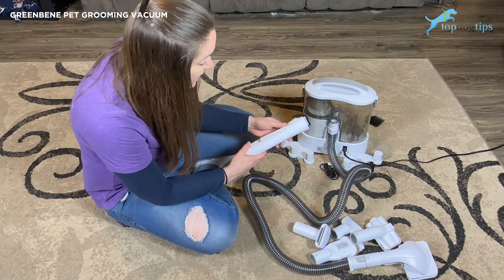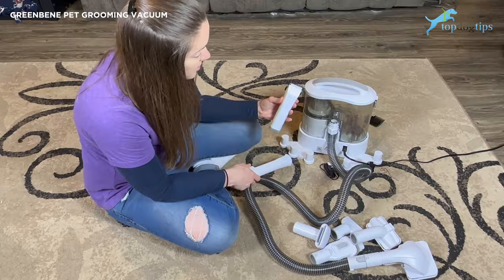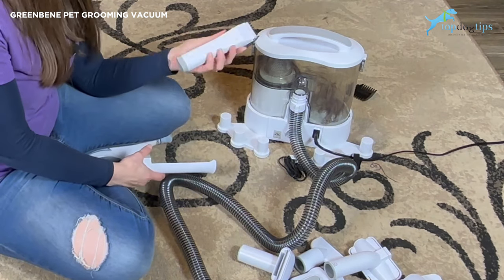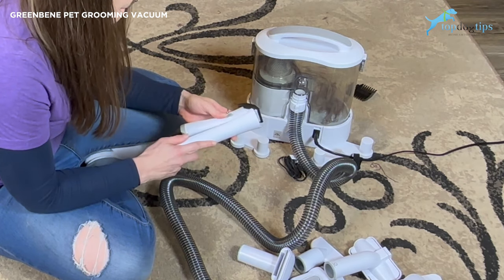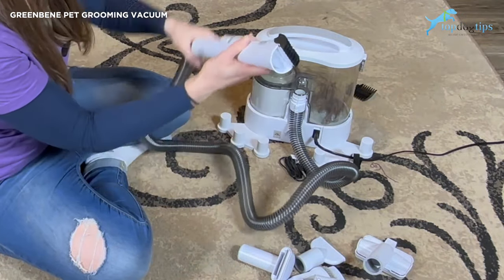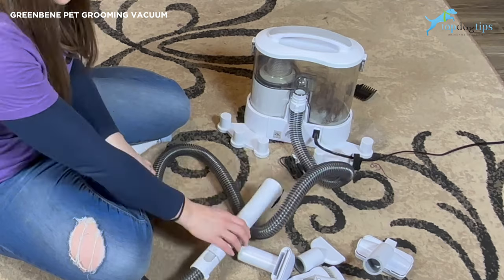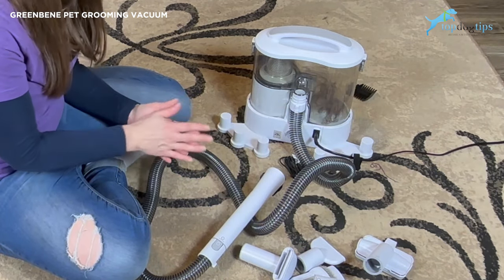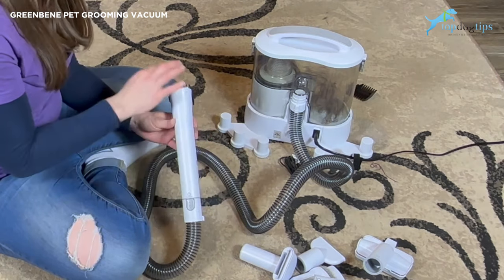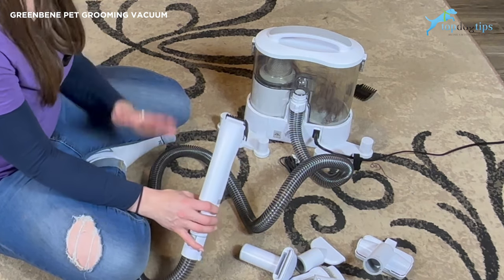Finally, and this one's the coolest one so I saved it for last — this is a set of pet clippers. They're very quiet. You can use these by themselves, obviously, or you can clip them in here and attach them to the end of the vacuum, and as you're clipping your dog, it's sucking in all the fur that you're shaving off. I shave my dogs' feet to keep the ice buildup down — we live in the woods so sap gets built up in their paws. This is really handy because now I don't have that pile of fur on the floor when I'm trimming them. It just gets sucked right in — it clips and cleans all at the same time.